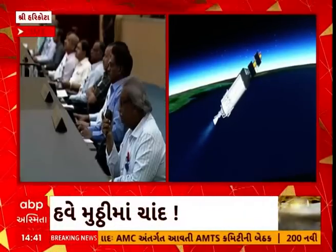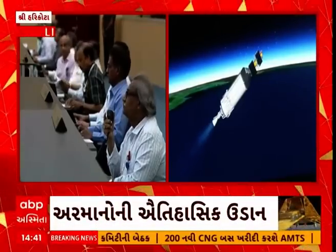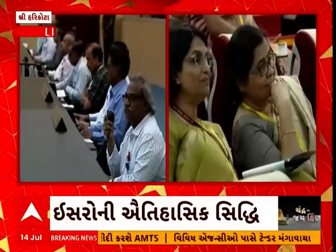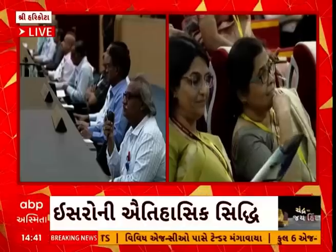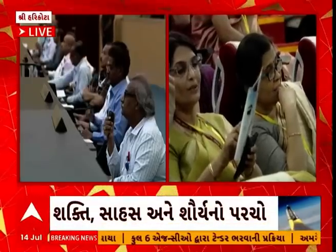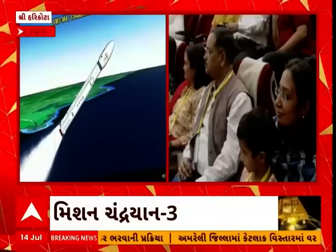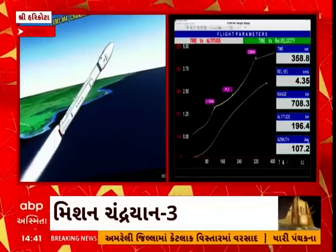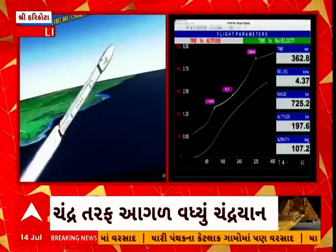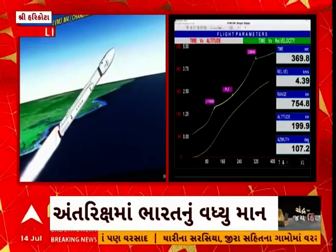There is a very gentle process of the cryo engine ignition. The third stage — C25 — is now generating thrust. All systems are nominal. This stage develops 118 kilonewtons of thrust in vacuum, with its 28.6 tons propellant combination of liquid hydrogen and liquid oxygen. Performance normal.